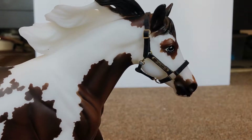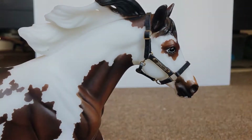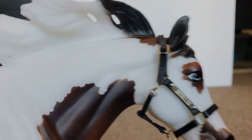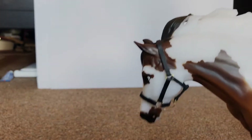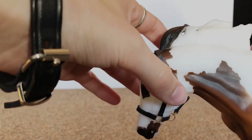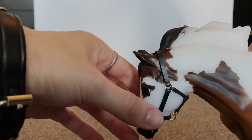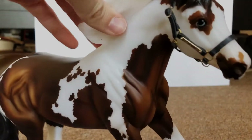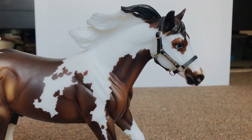Oh my goodness, you guys — it fits him so beautifully! You can see his name on there. It fits so well. A lot of times they get gappy under here, but this fits perfectly. It looks amazing, it's beautiful, it's so well crafted. I am so pleased with this halter — I'm so happy with it!